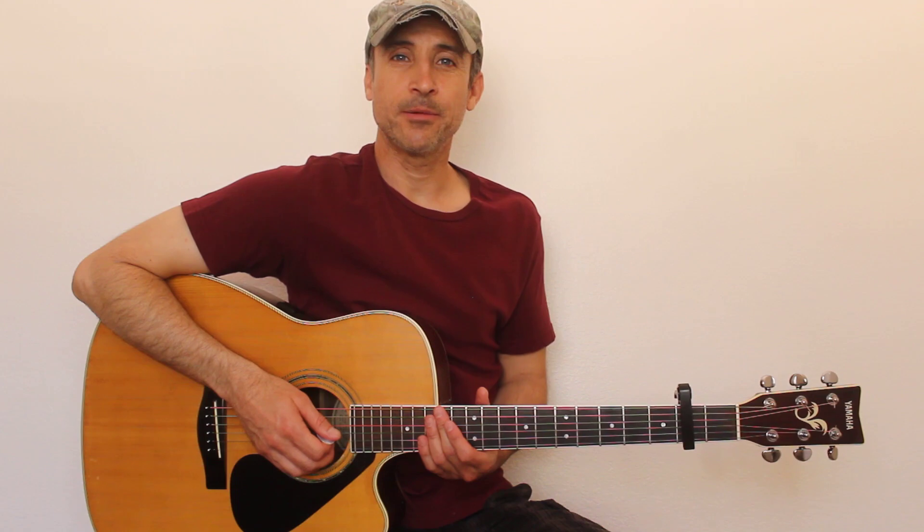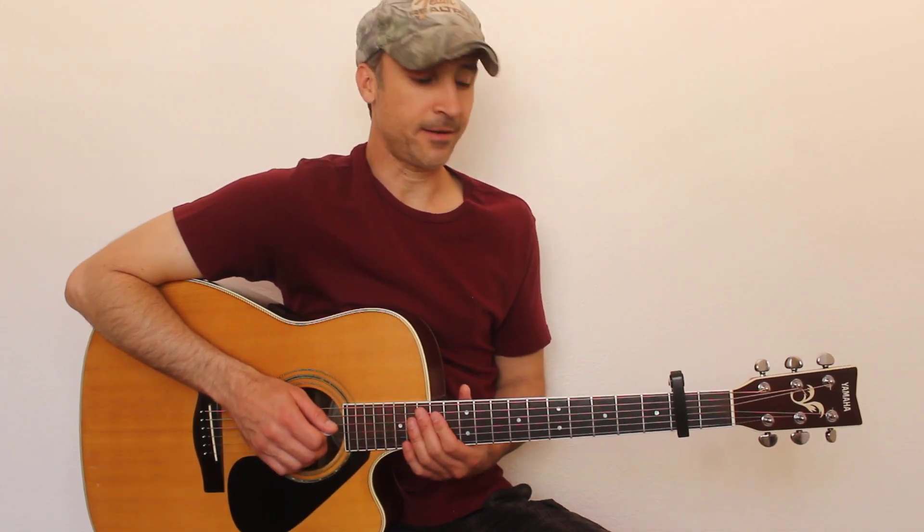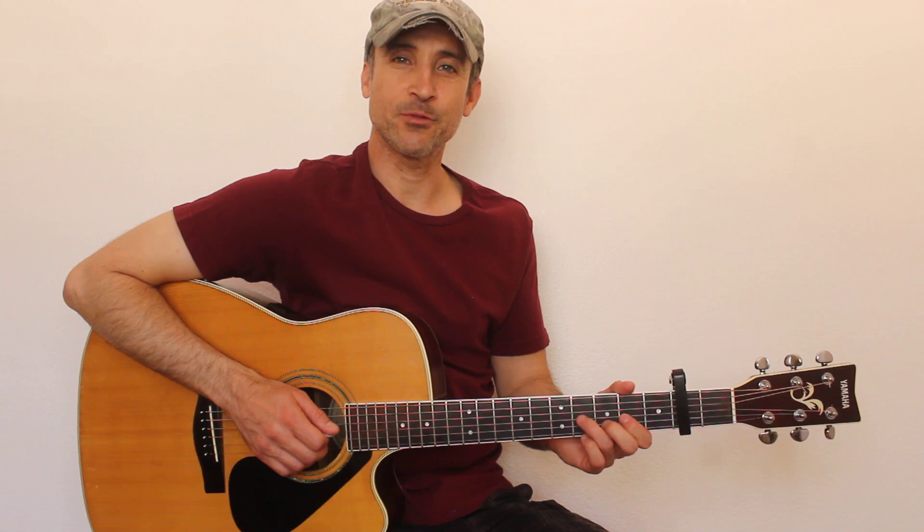Thanks again Spencer for that request — hopefully you were all able to learn from that video. I appreciate you guys for watching. Please subscribe if you haven't, share these videos, and search my channel for any other songs you want to learn. I appreciate you guys so much for watching — we'll see you next time.